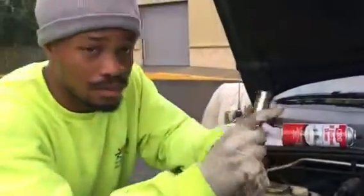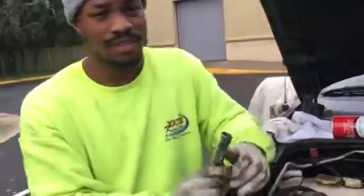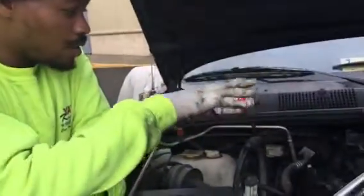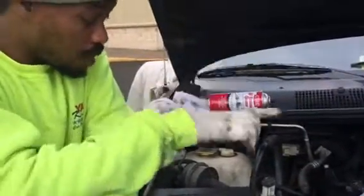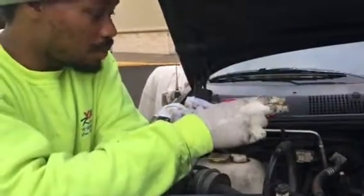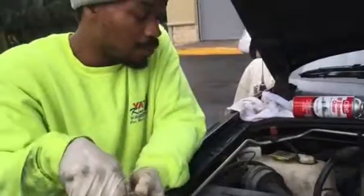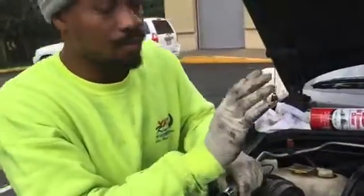Today I'm going to be changing out these spark plugs and show you how to change them out. I already changed out all the spark plugs except for one, and as I was changing them out, a wire ended up breaking and pulling out the boot, so I had to replace the wires as well.